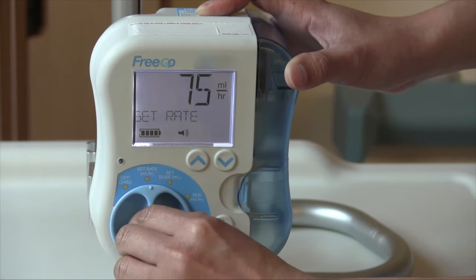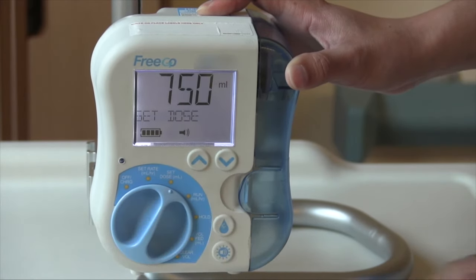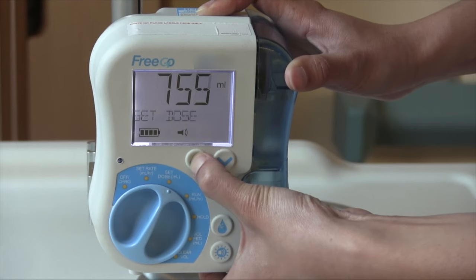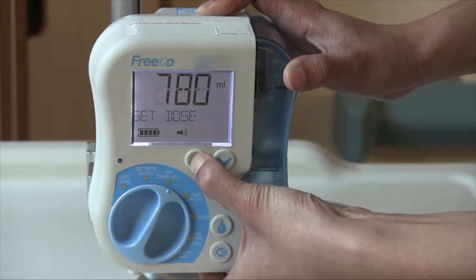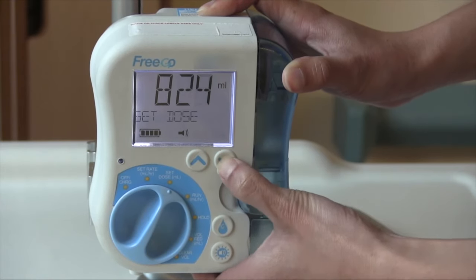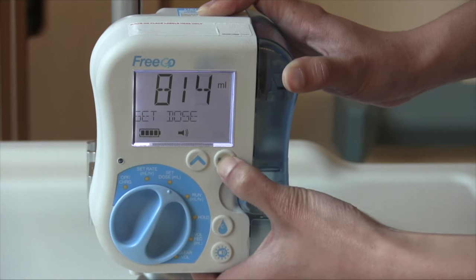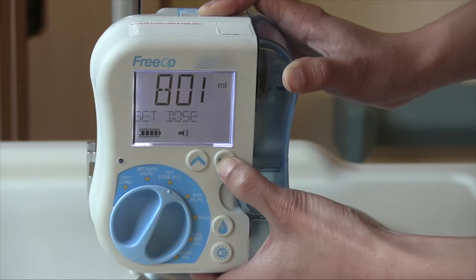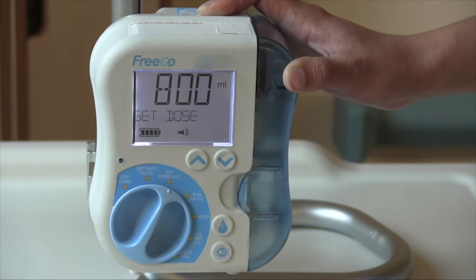After you have set the rate, we will set the dose. Turn your dial to set dose. Dose is the total amount of feed you will be receiving every time you feed. You and your dietician will talk about the amount you need to maintain your nutritional intake. For this video example, we will choose a dose of 800 mils. To adjust the numbers, press and hold the up and down arrows. We have now set your dose.